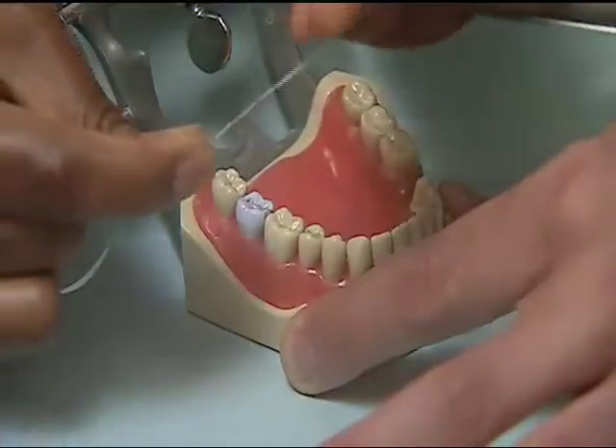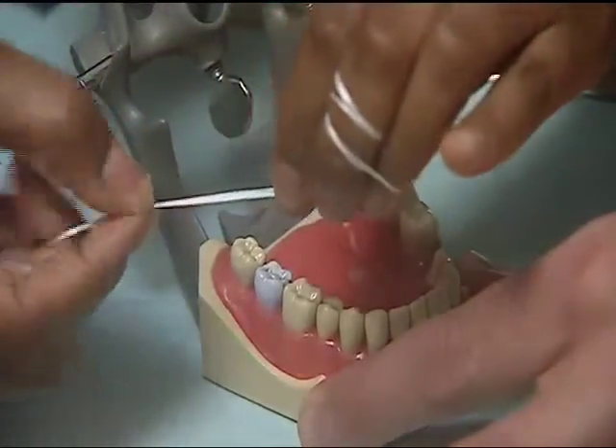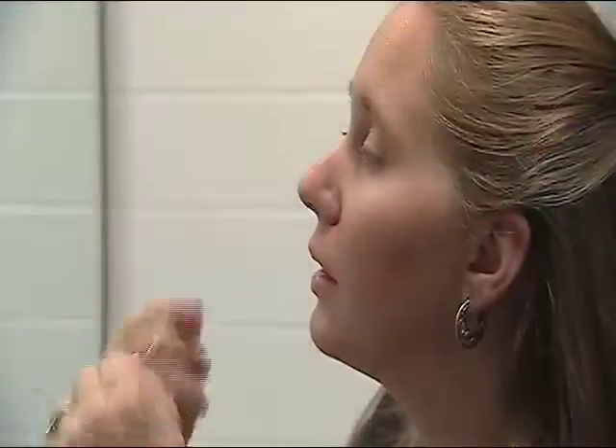Now make sure you wrap the floss onto your left hand and move your right hand away so you have a clean piece of floss before you move to the next tooth.